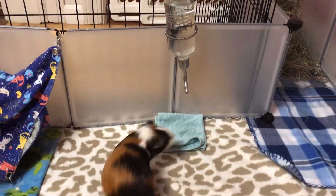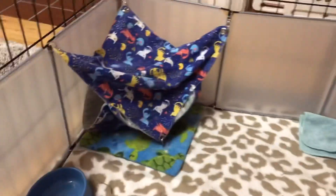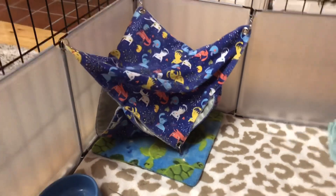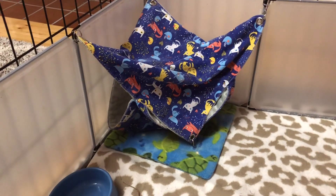Here is the piggies' water bottle with a little washcloth underneath so that their paws don't get too wet. In this corner, we have a hammock, and it has a fleece pad underneath. The pigs don't really go in the hammock too much, but they love hiding underneath it.